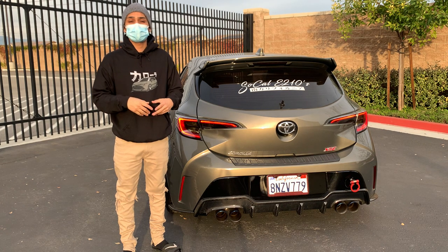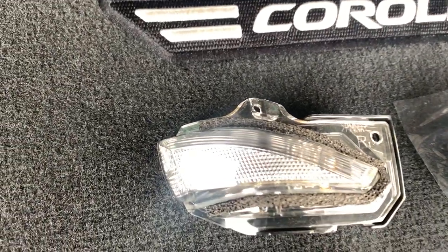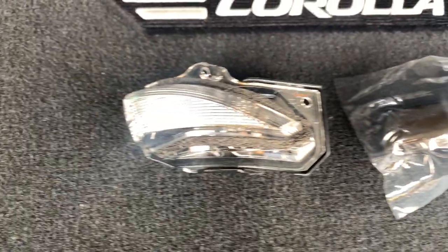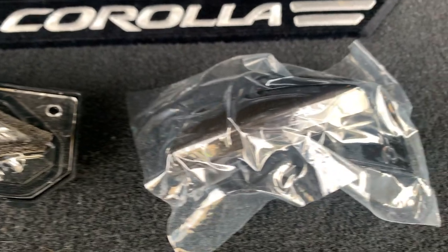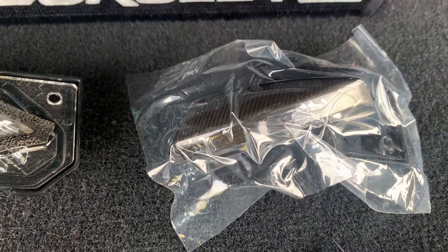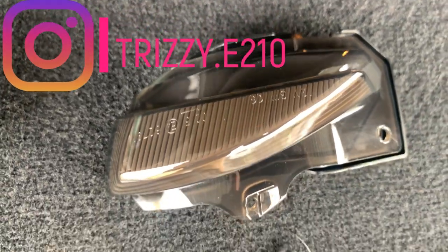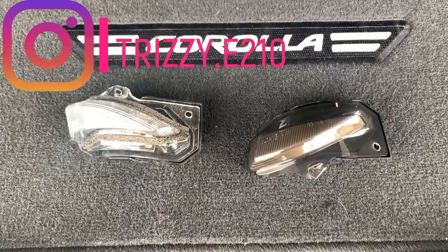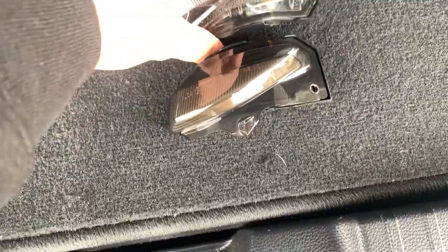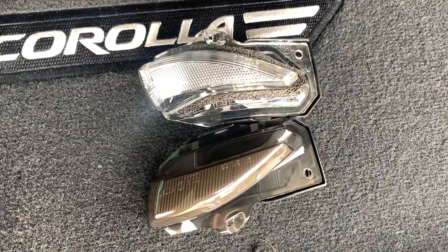Thank you guys for watching. Let's get right into the installation. This DIY is super easy and user friendly. You can see the difference between the OEM turn signal and the aftermarket signal — it has a smoke tint, so it looks way better than the OEM version. It's a sequential LED, which gives it a little bit of fanciness that I really like. Big shout out to Trizy E210 on Instagram — he gave me the link for these. He's also the owner of SoCal E210, so please go follow him.